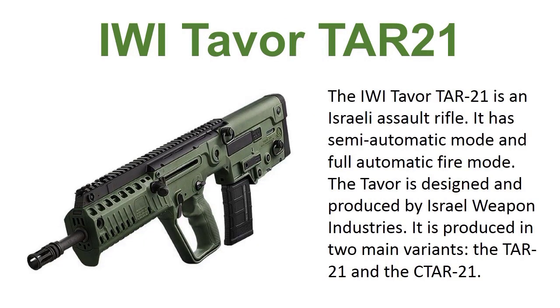IWI Tavor 21. The IWI Tavor 21 is an Israeli assault rifle with semi-automatic and full-automatic fire modes. The Tavor is designed and produced by Israel Weapon Industries. It is produced in two main variants: the Tavor 21 and the CTR 21.